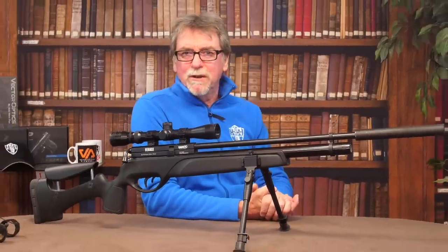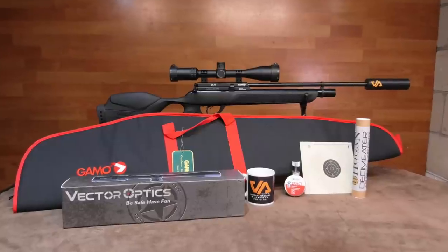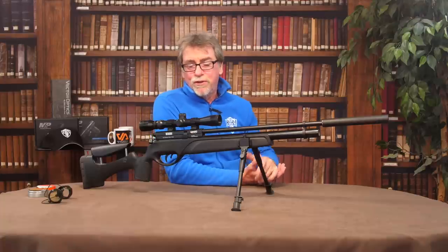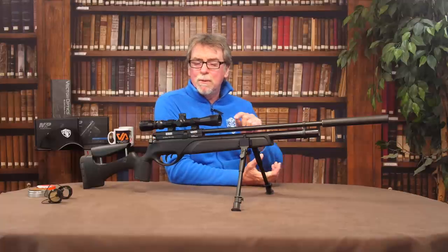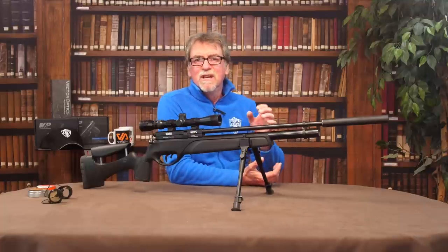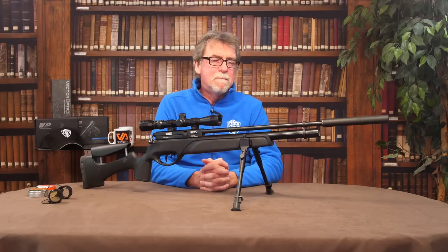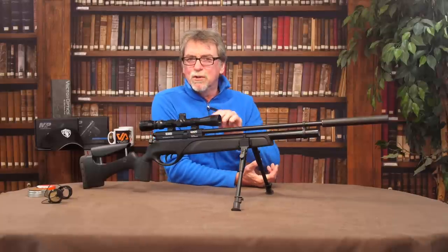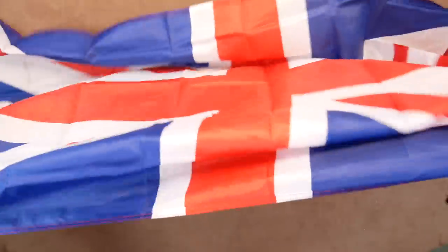No doubt somebody is going to ask how it compares to the sub-£500 package I set up recently, which includes the Gamo GX40. Well, that doesn't have the tactical stock or those bipod legs, but it has a much better scope to complement that excellent barrel. It also has a bag, pellets, an upgraded silencer, etc. So they are quite different kits and will suit different people. I can see why people would decide on either — they're very good quality for budget guns. And above all, I still feel we can fly the flag.